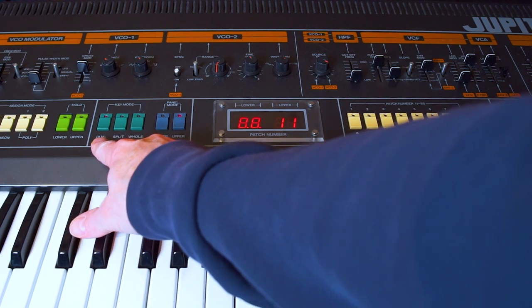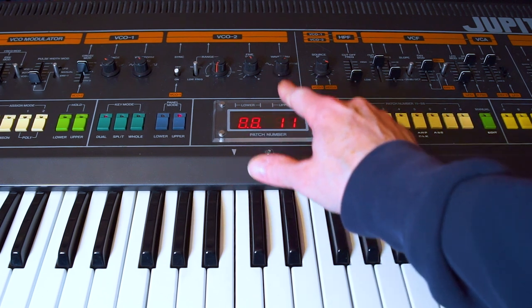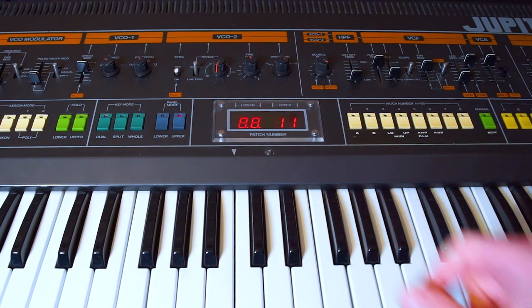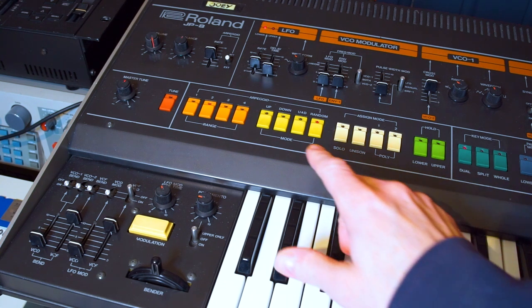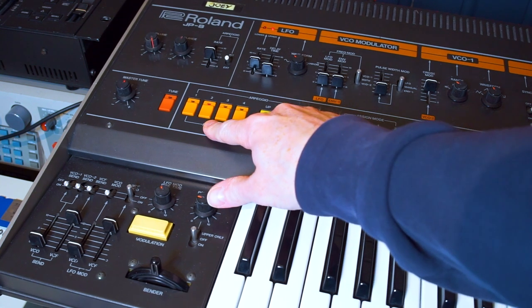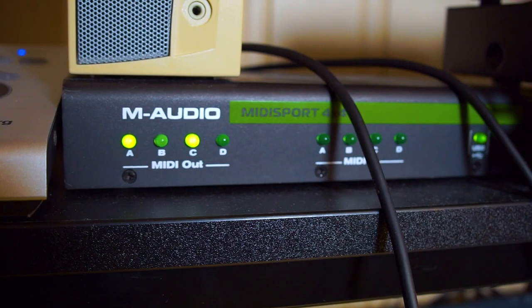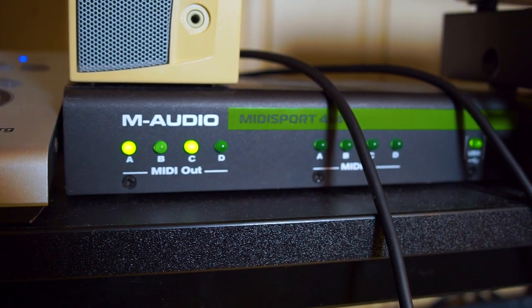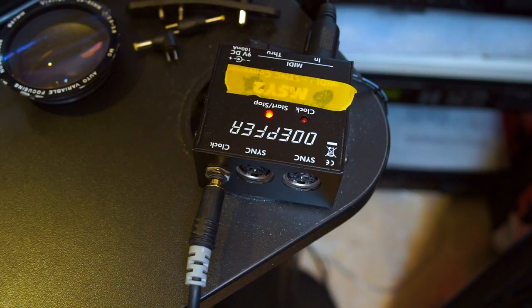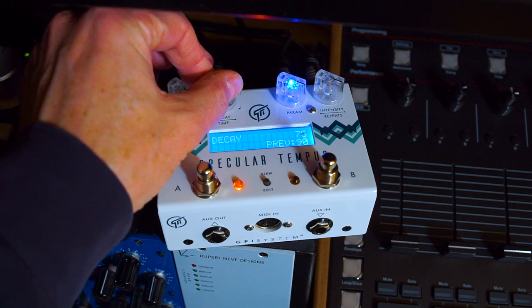I have the Roland Jupiter 8 in dual mode, meaning I have two different patches for the lower and upper parts of the keyboard, and I can treat them differently as well. They're all being arpeggiated in a random setting, a two-octave random setting, and I'm syncing up the arpeggiator from the DAW by sending out a MIDI clock to this DOPE4 MSY2, which converts that into a clock pulse fed into the arpeggiator clock input of the Jupiter 8.